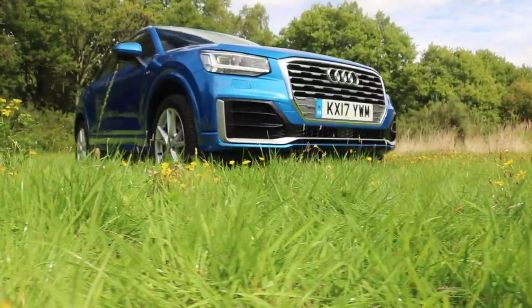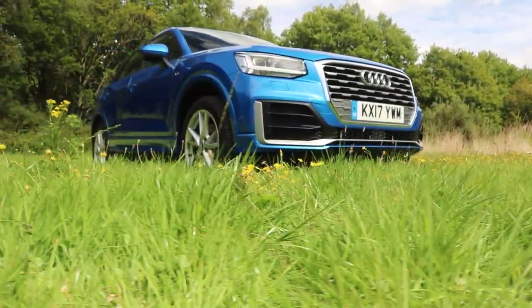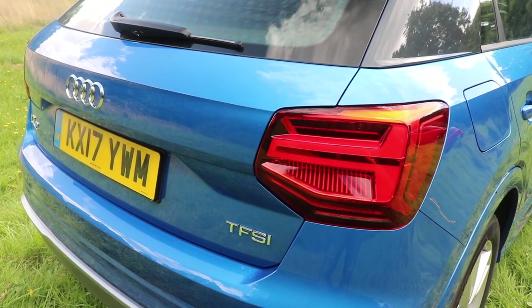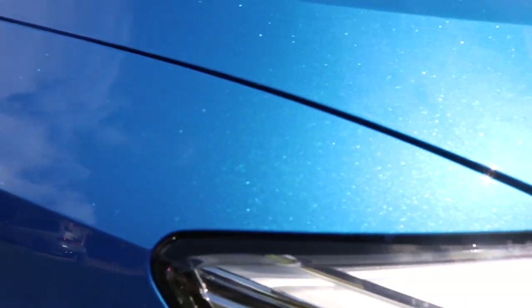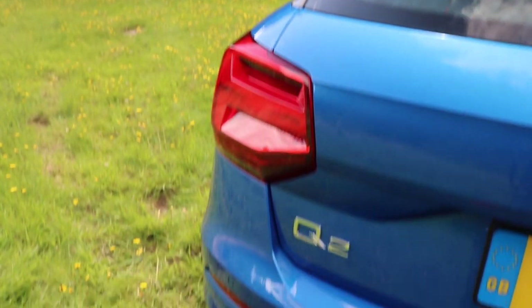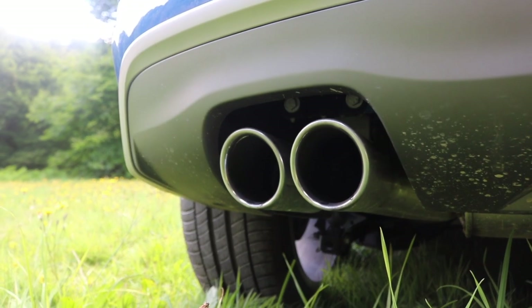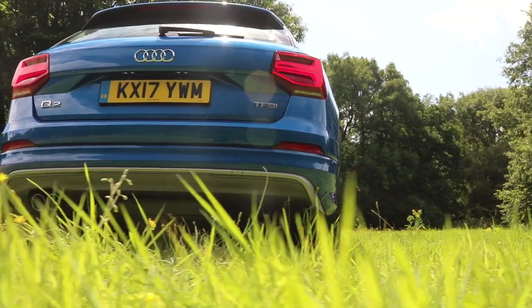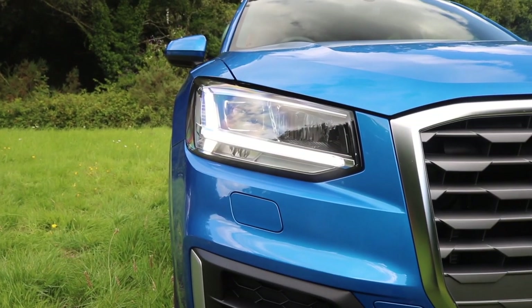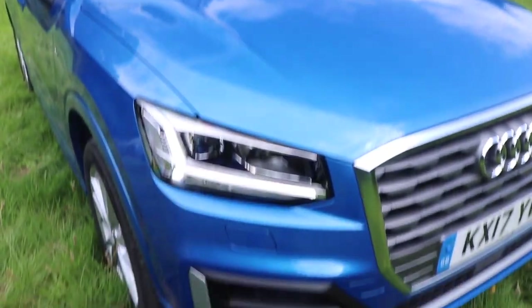So there we have it — the new Audi Q2. Yes, it's not the cheapest compact SUV money can buy, but you get what you pay for. It looks good, drives well, and it's a nice place to sit. If I were in the market for a compact SUV, the Q2 would definitely be towards the top of my list. I hope you enjoyed that video — if you did, give it a thumbs up and please subscribe for more Car Obsession.